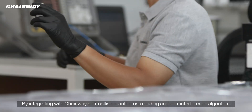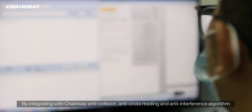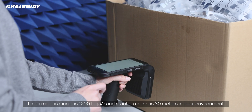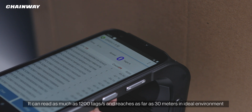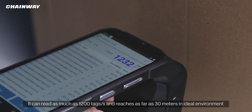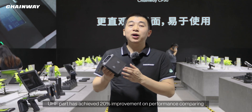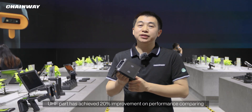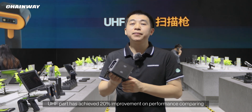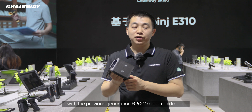By integrating with Chenhui's anti-collision, anti-cross-reading, and anti-interference algorithm, it reads as many as 1200 tags per second and reads as far as 30 meters in an ideal environment. The UHF module has achieved a 20% performance improvement compared with the previous generation R2000 chip from Impinj.